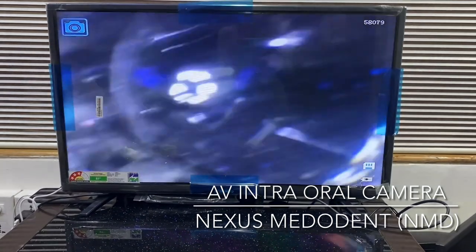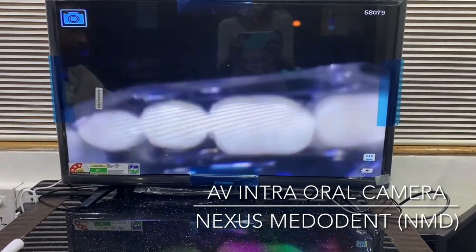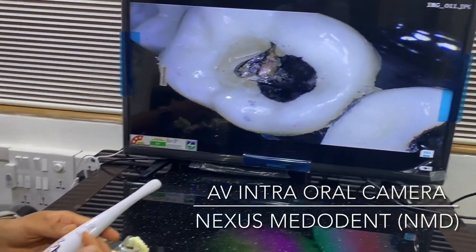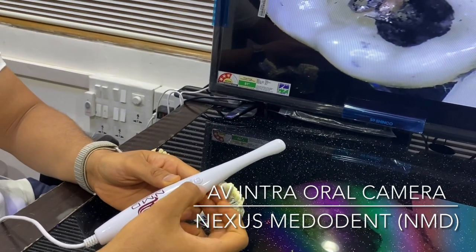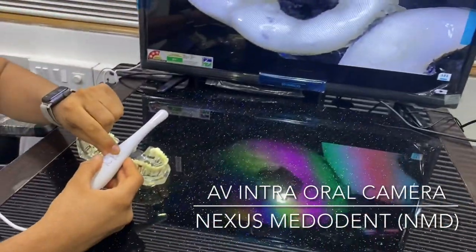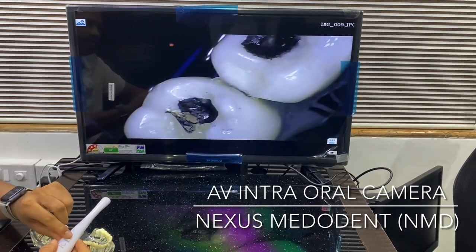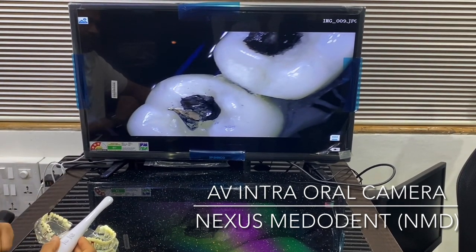Now if we want to see the pictures again, all we have to hit is the picture button. Here are the pictures we clicked. These two buttons can be used to scroll up and down. This is picture number 11 — if I want to go to picture number 10, I can go directly from here. This was a hazy shot — I think my hand shook — but this was a nice shot. You can directly browse all the pictures from here.